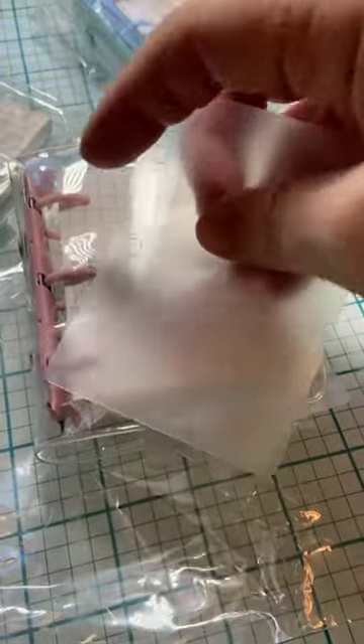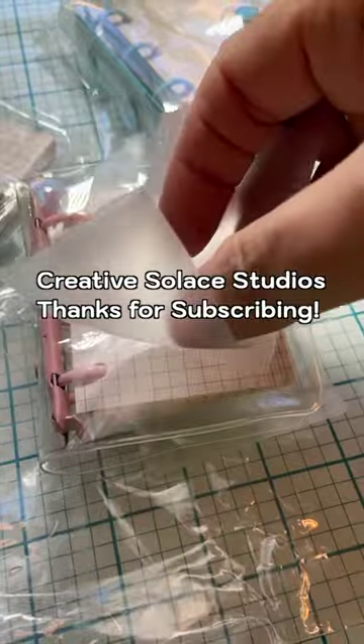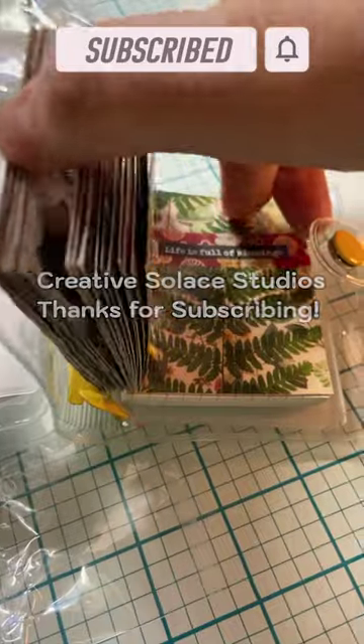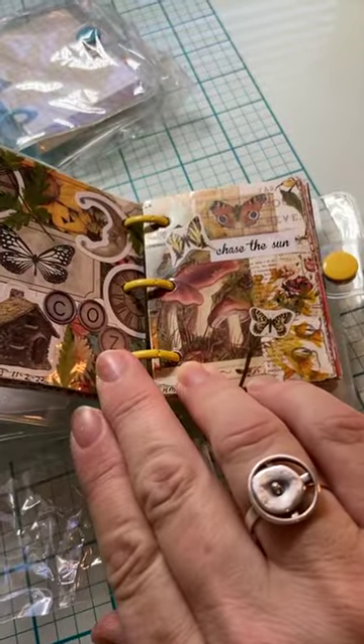There's also a couple of plastic pocket leaves that go in there, and that's what I use in my mini binder journal.